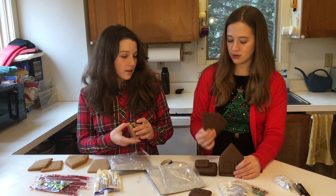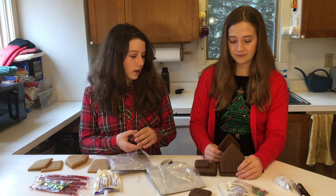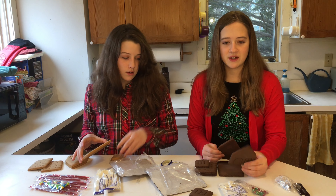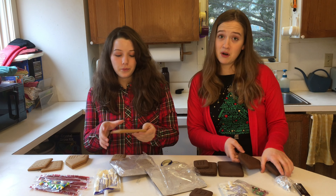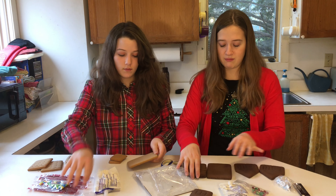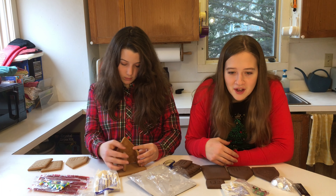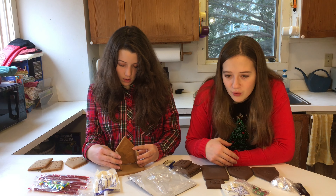But this is like Hershey-based gingerbread, so it probably has chocolate in it. I have the instructions, like the box, in front of me in case I don't remember. Hopefully I'll be able to remember. So, just looking at the instructions — first, we add all the frosting to the corners.